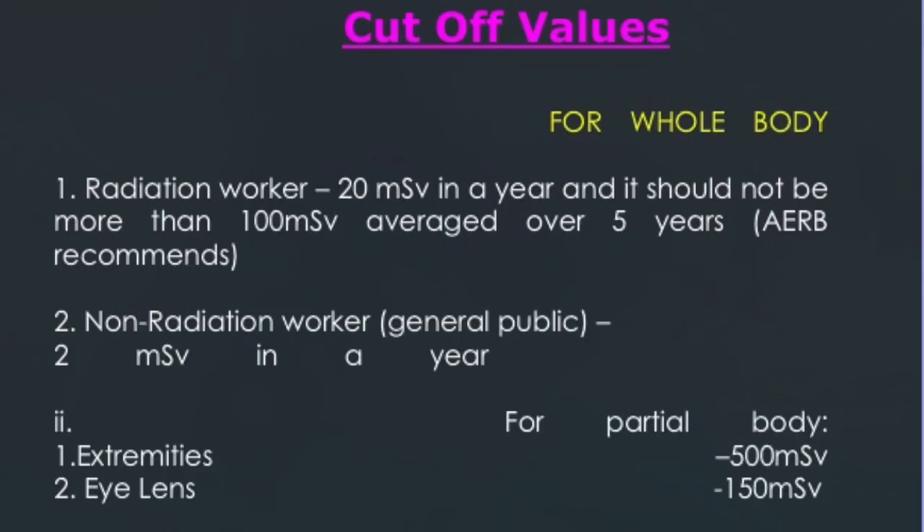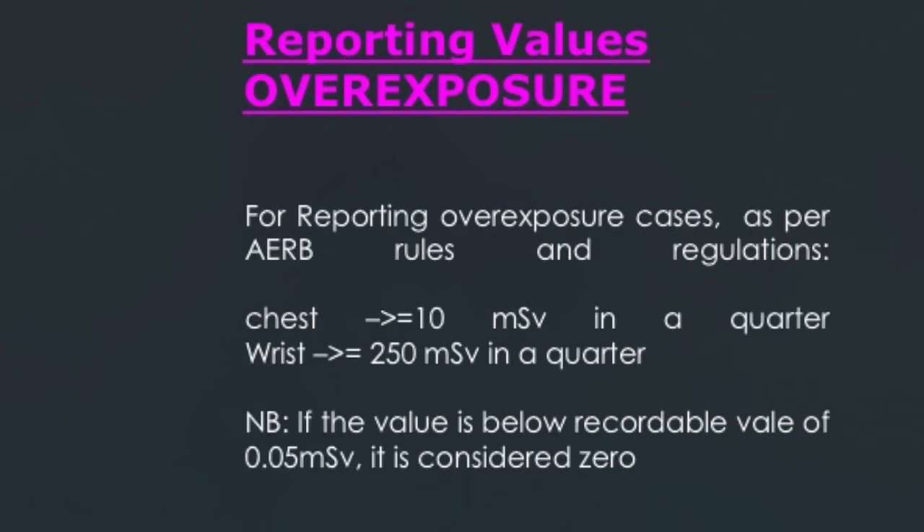For the whole body, the dose limit for radiation workers is 20 millisieverts per year and should not exceed 100 millisieverts averaged over five years. For non-radiation workers or the general public, it is 2 millisieverts per year. For partial body, the limit for extremities is 500 millisieverts per year and for the lens it is 150 millisieverts per year. For reporting overexposure cases as per AERB rules, limits are 10 millisieverts per quarter for the chest and 250 millisieverts per quarter for the wrist.